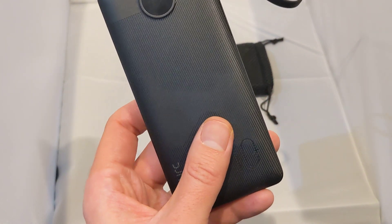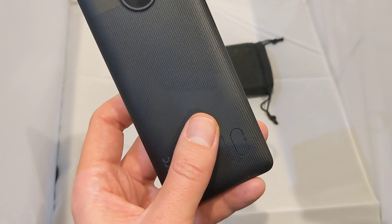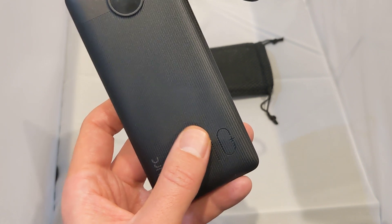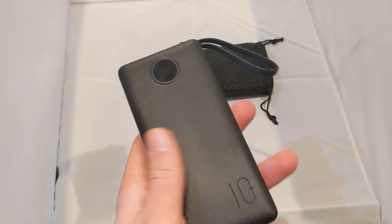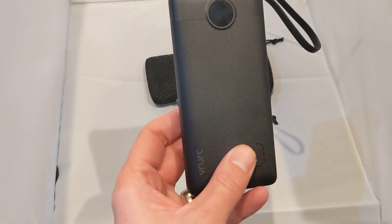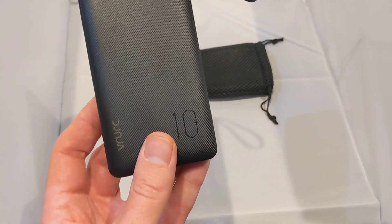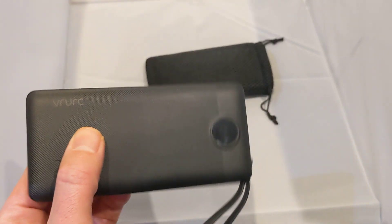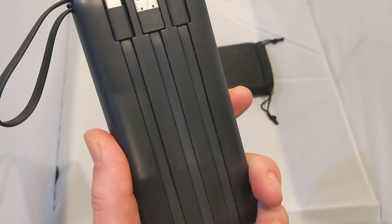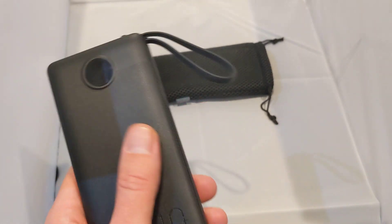I've currently got this in black — it's also available in white, so those are your two color options. The size of this is 5.7 inches by 2.57 inches, so it's very compact really. I'm absolutely happy with all of it.